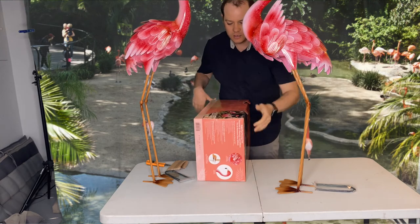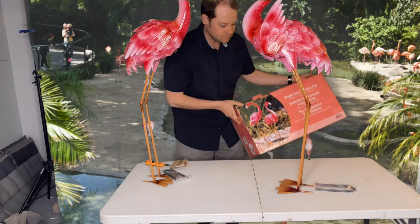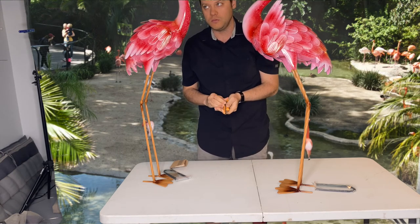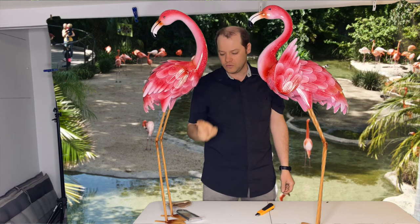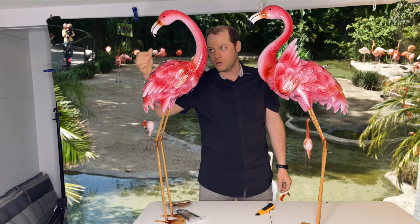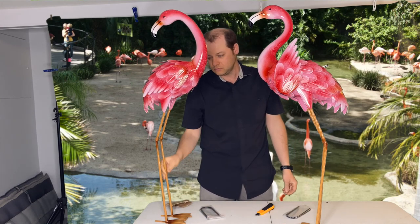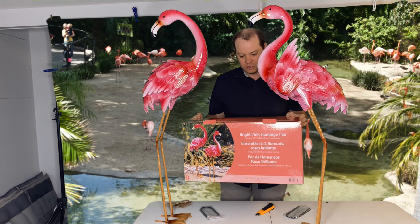Here's the two pink flamingos. We're proud to show a picture of them in the garden. This is the first pink flamingo — it's a garden ornament. And this is the second one — it's a garden ornament. They come with stakes and you just take them into the ground.